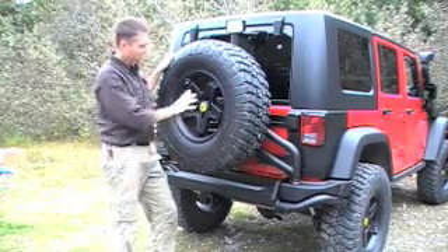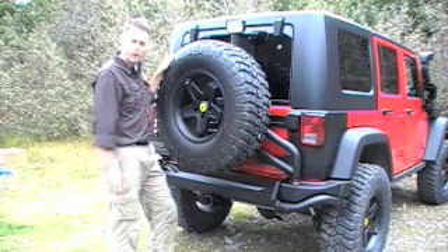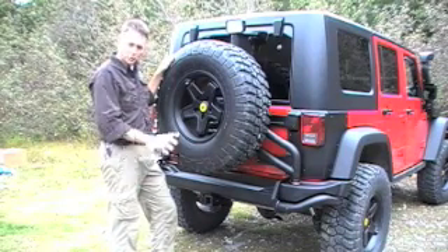We're going to spend a little time now talking about AEV's tire carrier, make it a little easier to see things here. I'm going to take the spare tire off and give you a closer look at some of the details that went into this product.